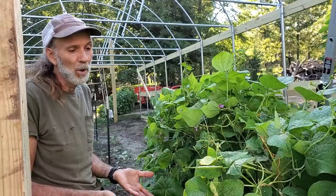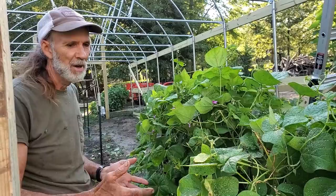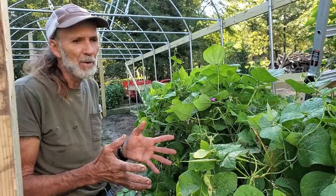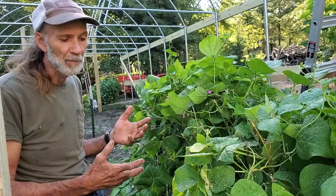That's the name of the game — just staying ahead of the insects, staying ahead of the diseases, getting stuff in and getting it out. Don't get sentimental with your plants and say you can't bear to get rid of them — that's just ridiculous. Do what you need to do. Get it in in a big enough quantity, do what you need to do with it, and get it out before the insects multiply. That's my advice from Deep South Homestead.